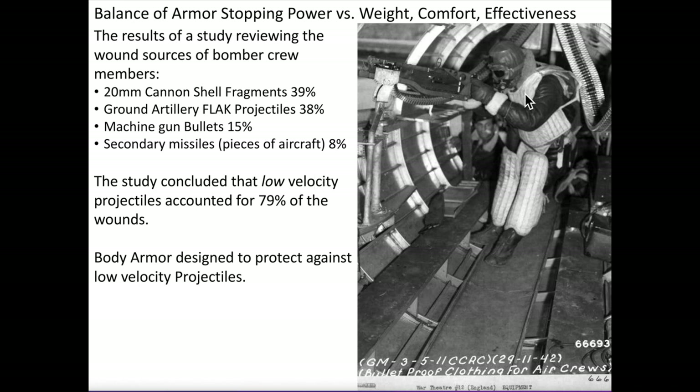Bomber crew flak suits were designed to reduce the penetration of these low velocity projectiles like 20mm splinters and ground artillery flak — not high velocity bullets. This crew member is wearing very cumbersome experimental leg armor that was not adopted in service.